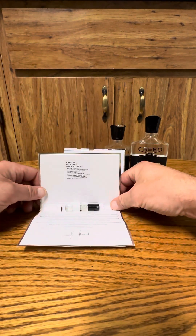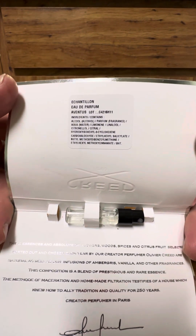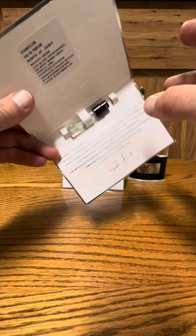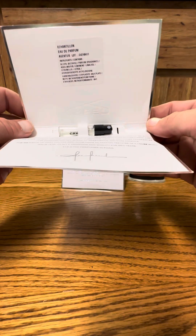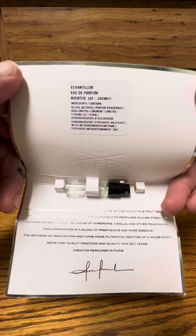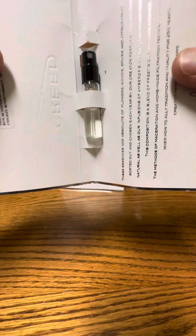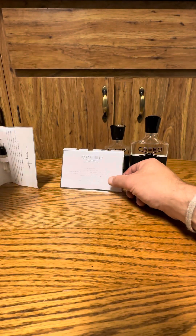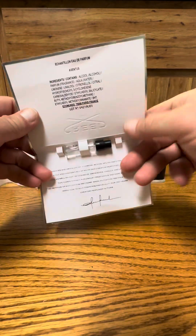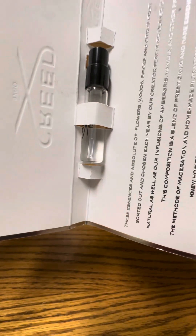So right here is a 2016 batch, which I'm really excited for. Sorry, the card's a little dirty — I did an oil change while this came in and I tested it out that day. The batch code is C4216H11. The color of it is slightly darker compared to this one, which is a 2019 batch. The 2019 is a little bit lighter. I will take them out and compare.